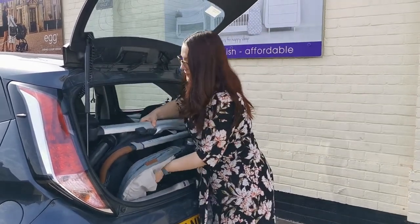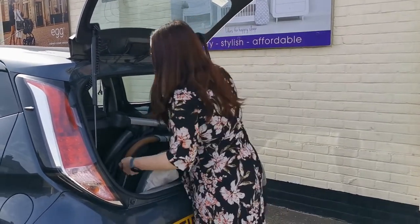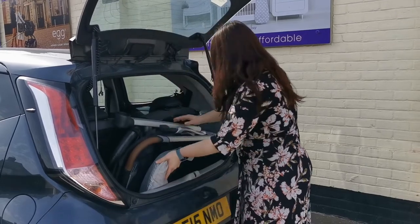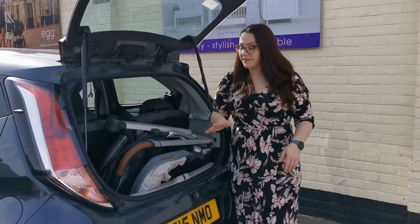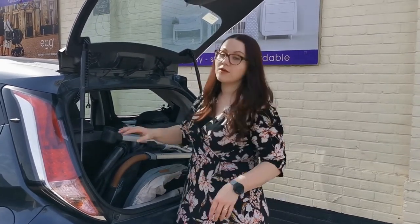This will just slide in with the seat unit on, which is really impressive — to be able to get this whole pram in the boot of the car all attached. I have had to take the bumper off as well just to make sure it's going to be a better fit, but as you can see there's still a little bit of room.